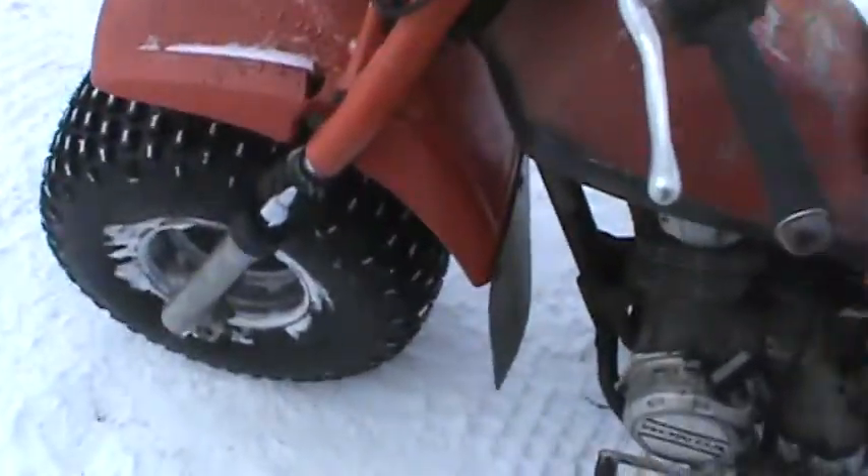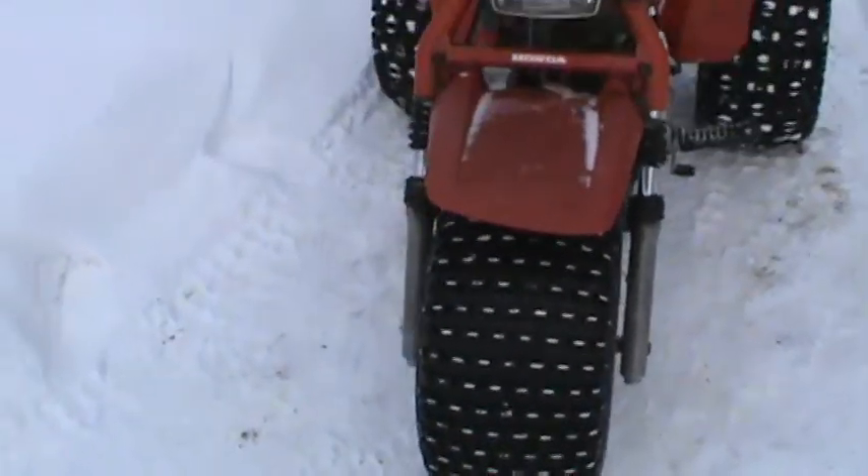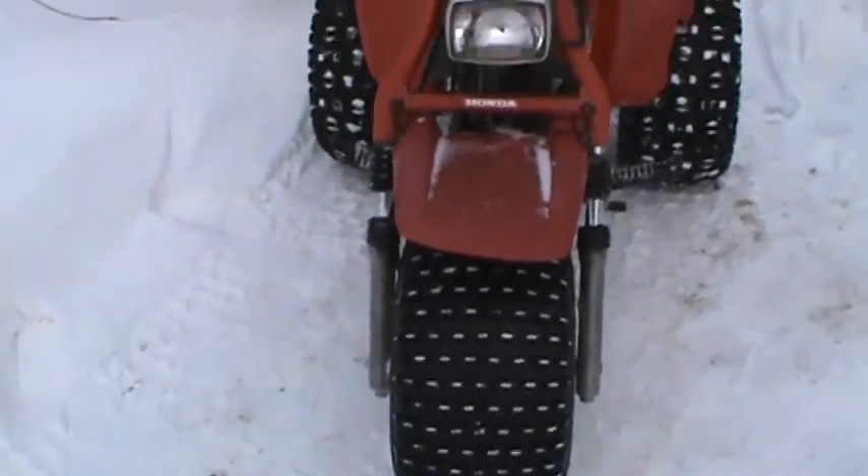Recently did some fixing up on the old 200S. You might notice — I can't tell because of the glare on the screen — but the tires don't match anymore. Got me a new front tire. The other one was just totally screwed, and the rim was rusted through. Had to weld it up and everything.